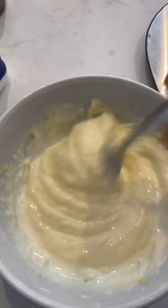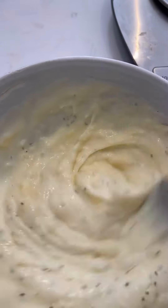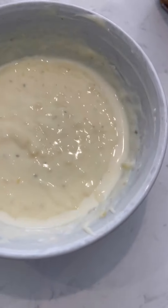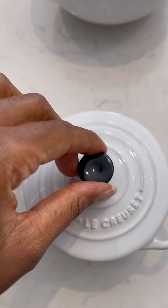Now that the cheese is in, this is a good time to check for seasoning. I've added some garlic salt with herbs — not too much. Now that all my ducks are in a row, it's time to assemble.